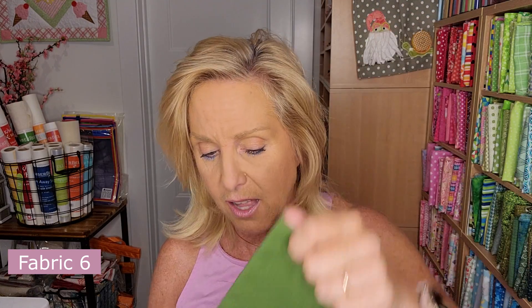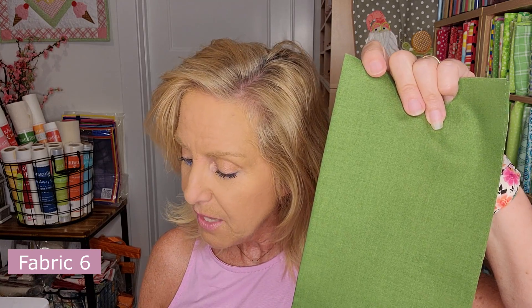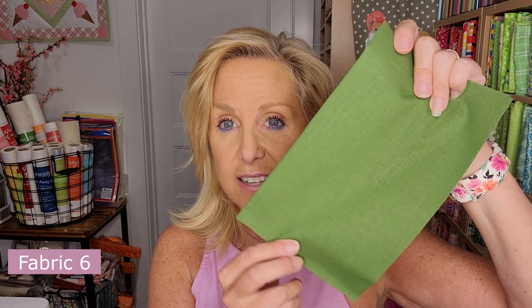Fabric 6 is a green silky solid — like a hunter green, maybe an olive-ish green. It is a fat 16th, which is 9 by 11 inches. Knowing the size really helps when you have multiple similar greens and need to distinguish between them.